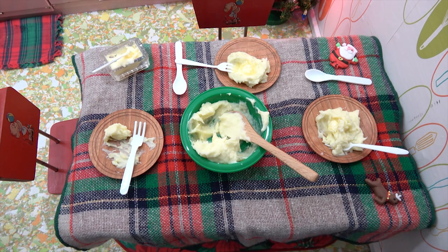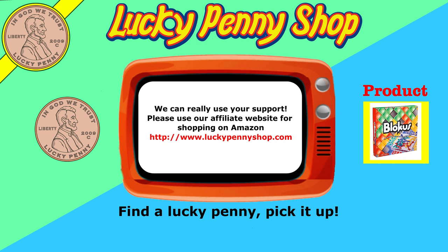Until we see you next time, happy eating! If you're looking for the item you just saw in the video, click here. Watch more videos by clicking here. Don't forget to share on social media and give a thumbs up. Make sure they don't forget to subscribe — please click here to subscribe to Lucky Penny Shop. And always remember, when you see a lucky penny, pick it up!